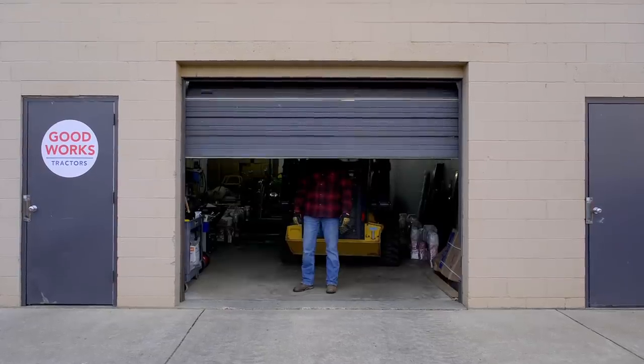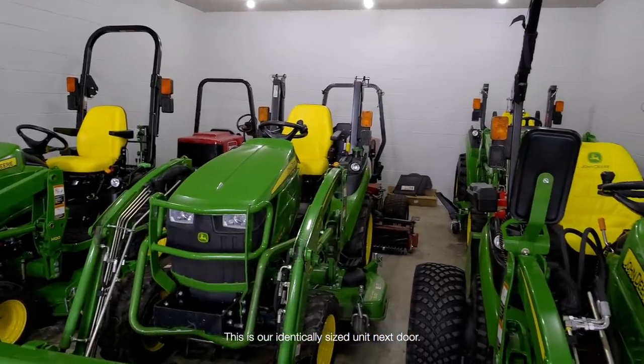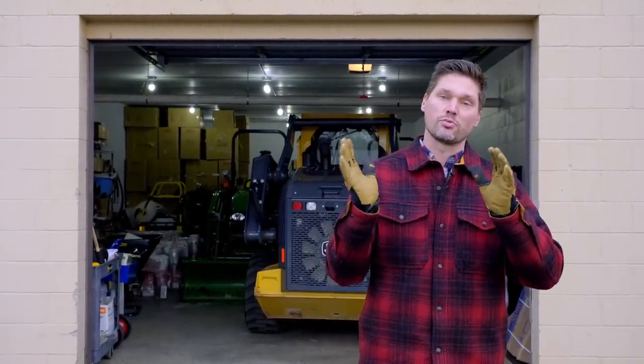Where are you going to keep that machine? Storing it outside uncovered is the last thing you want to do. You want to figure that out up front because time has a way of slipping away, and the more time you leave your equipment exposed to the elements, the worse it's going to be. So figure out how long that tractor is, how wide, how tall, what attachments you're going to have along with it — and maybe add some room for future attachments. This is a 1,000 square foot unit right here — 50 foot long, 20 foot side to side — but I can fill it up with a handful of tractors and attachments pretty quick.